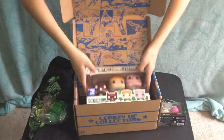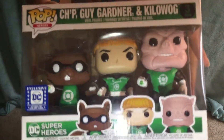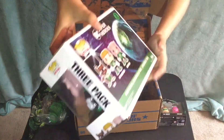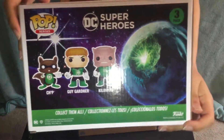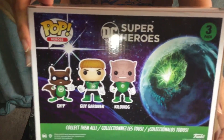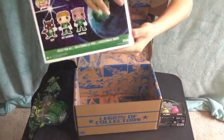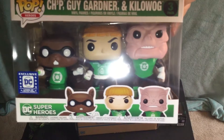The last thing is a triple pack of Kilowog, which is pretty cool, Guy Gardner, and Chip — I think is his name. On the back it's just a picture of all of them, and this box is kind of opening on itself. I think that's the planet Oa, the planet that has the Green Lantern ring — I think that's Oa, that's pretty cool. So 3-in-1 Funko Pops — very nice. You can see there: Chip, Gardner, and Kilowog.